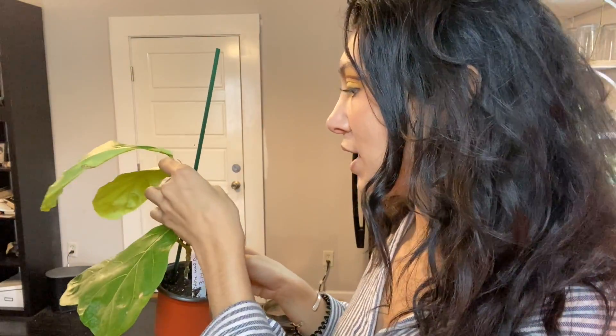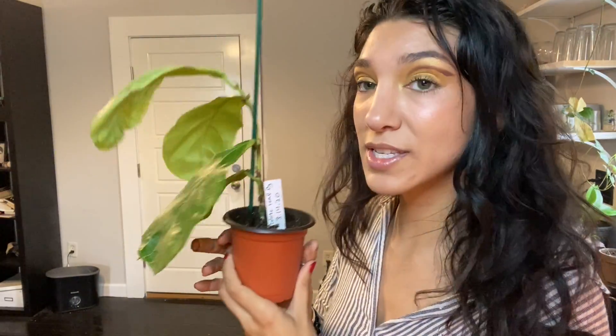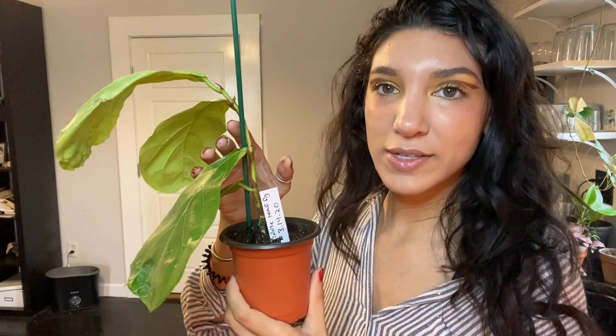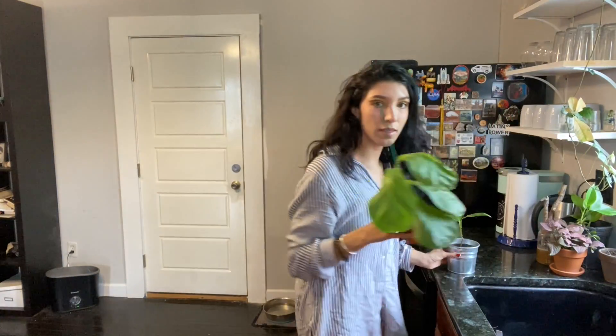Here are a couple more that I had in the sink. This dude - I didn't cut a bunch of leaves off of him. I water propagated him and then just planted him in soil today. I left four leaves on this dude as an experiment and none of them are drying out, but you can see how the leaves are all facing down. Hopefully as his root system establishes a little bit more, he'll have the strength to lift his leaves up again like this other dude is starting to, and then one day he can be a big boy like the large one.